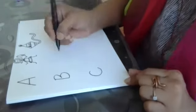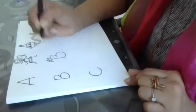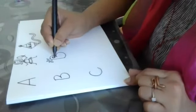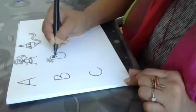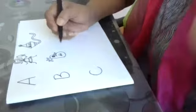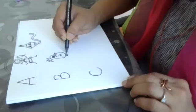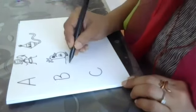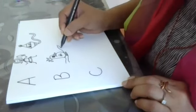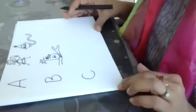Now with the alphabet B. Now can you guess what I'll be converting this into? Then we have the branch. Can you see? This cute little bird.